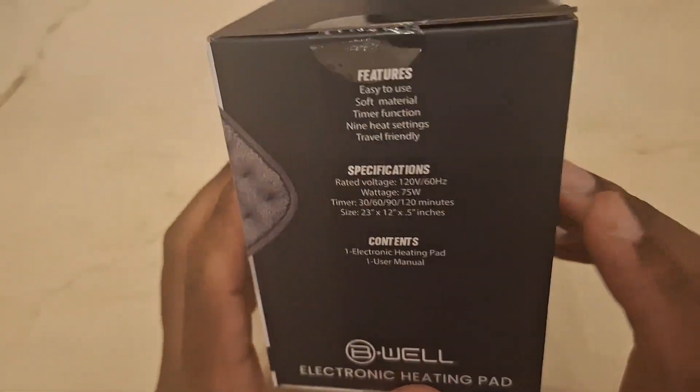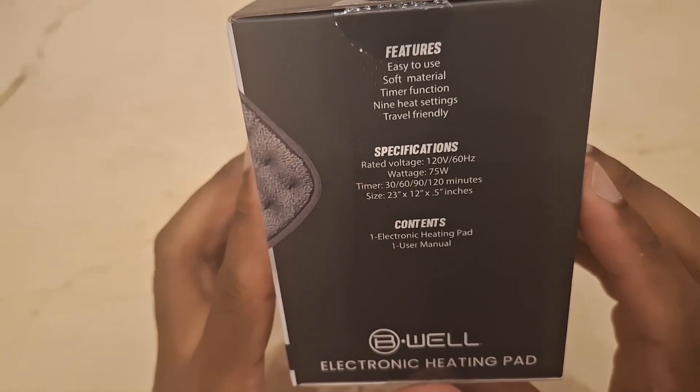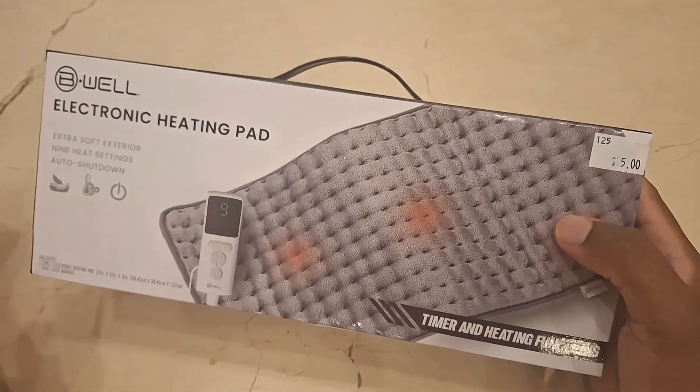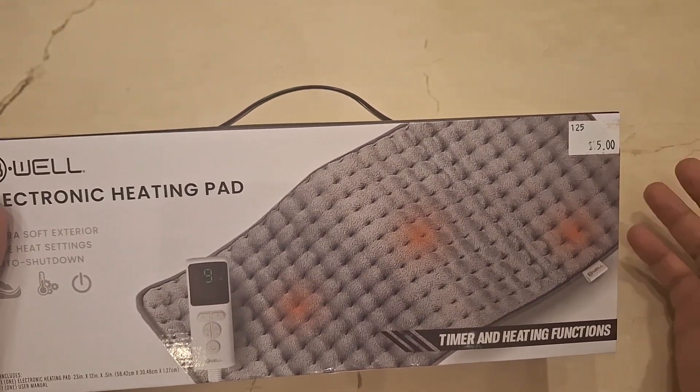The auto shut-off lets you set it to 30 minutes, 60 minutes, 90 minutes, or 120 minutes. There are nine heating settings and you have to test them out on your own to see what works best for you.